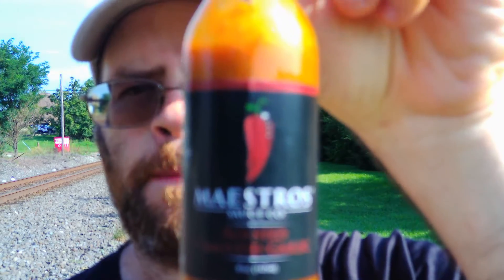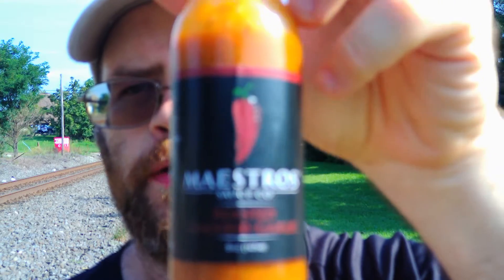The heat for me — I'll go two out of ten on the heat, definitely. The flavor is an eight out of ten. This is another phenomenal sauce. Everything they make is good — their barbecue sauces are probably killer too, but I definitely got to try those. There it is: two out of ten on the heat, eight out of ten on the flavor. Maestro's Sauce Company, Roasted Ghosted Garlic — definitely try this stuff. Hope you enjoyed this review and I will see you next time.